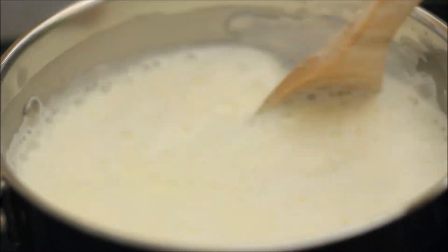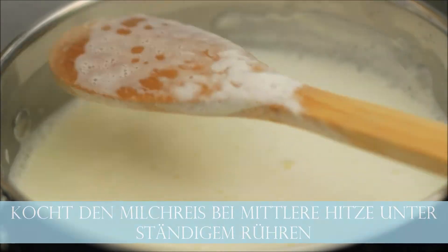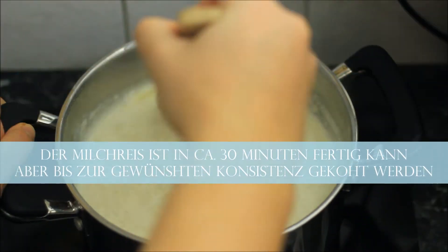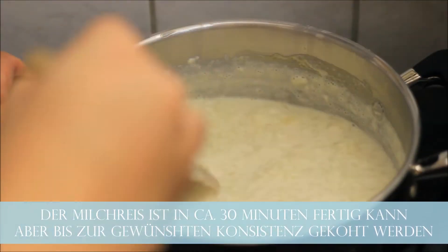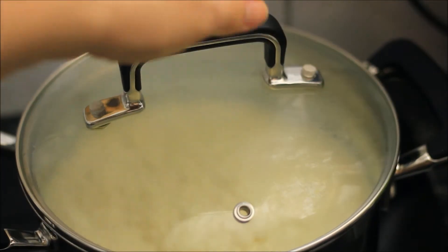Now you need to boil the rice porridge on a medium heat, mixing once in a while so it doesn't burn. The porridge cooks in about 30 minutes, but you can watch the consistency and stop cooking when you like the consistency.